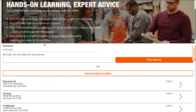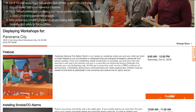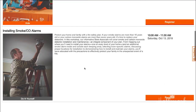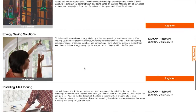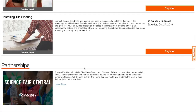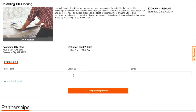All you need to do is go to homedepot.com, find your location, and all the workshops near you will come up. You can see things like installing a smoke alarm, seasonal projects like Halloween crafts for fall, and more. Just put in your name and you can register for a class — it's as easy as that.